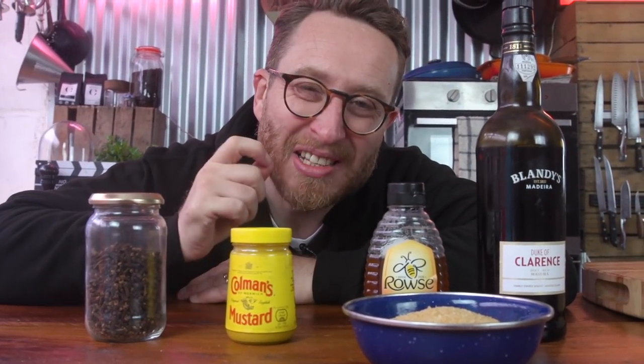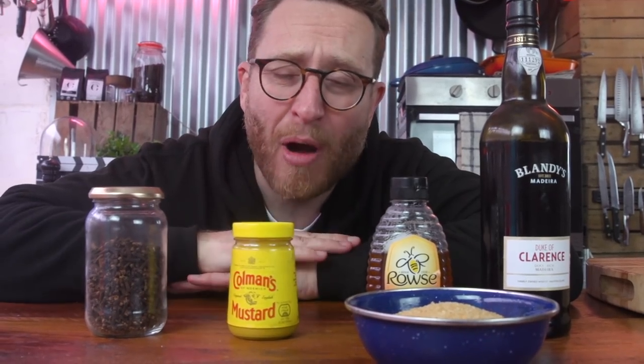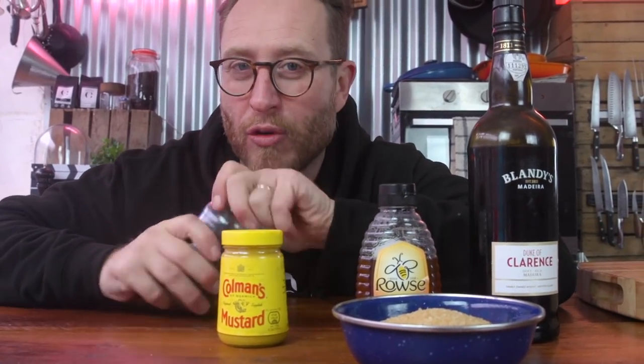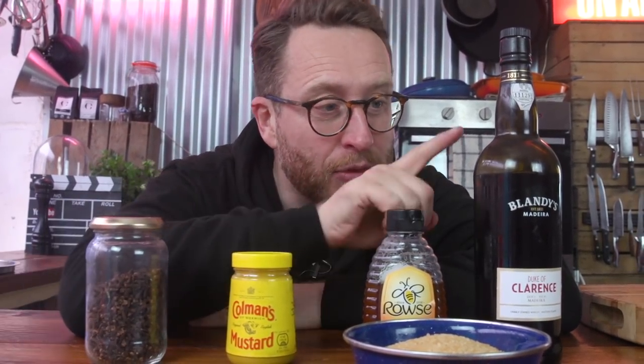The glaze is what really smashes the ham out of the park. I want mustard because mustard and ham are everything. You want the cloves — aromatic, and they give a sort of aniseed-y vibe — but the glaze comes from Madeira, honey, and brown sugar.